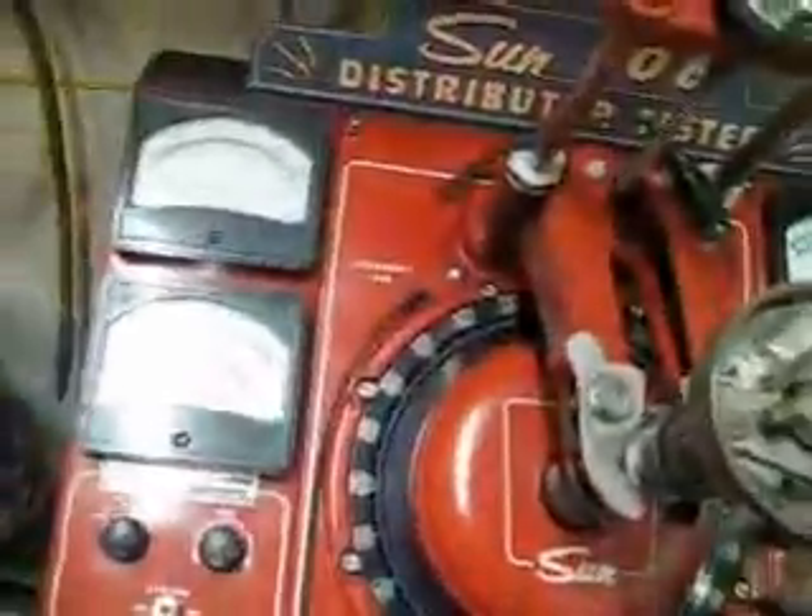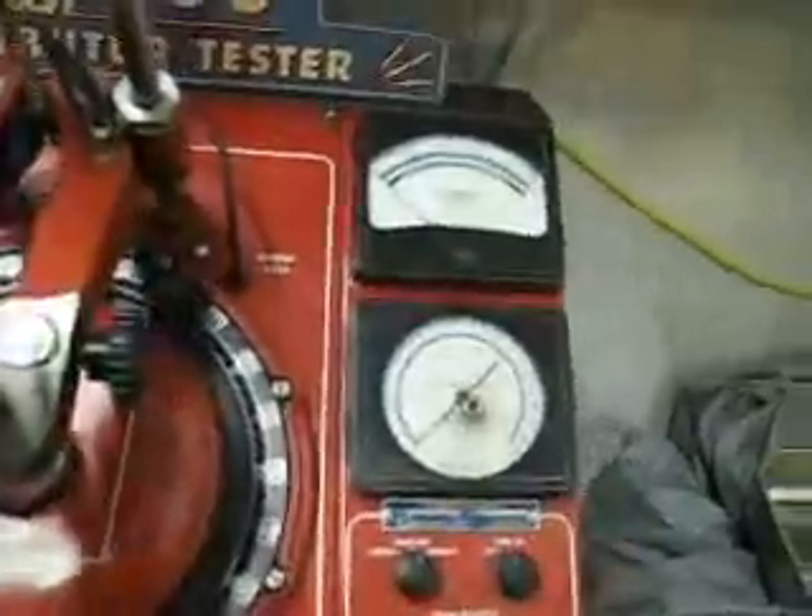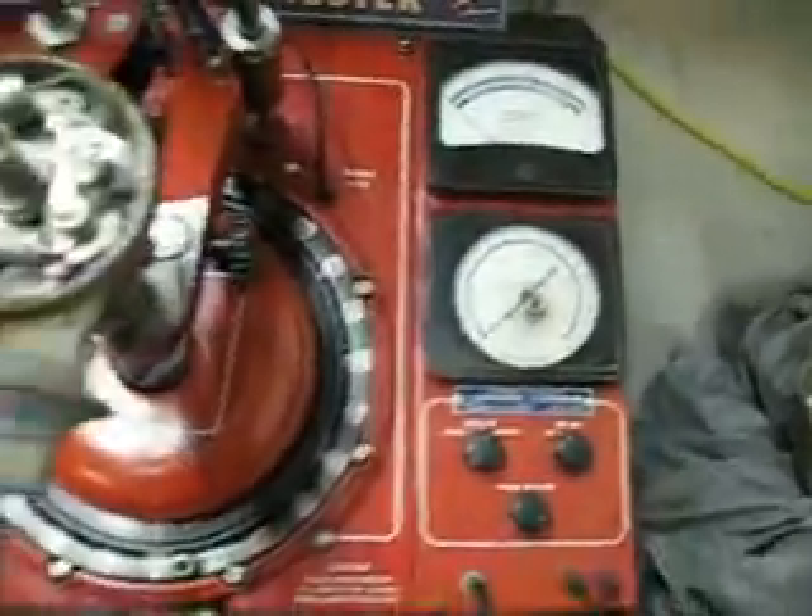When this machine was spinning really fast, you could see that I started getting extra arrows there, and that was actually the points bouncing.